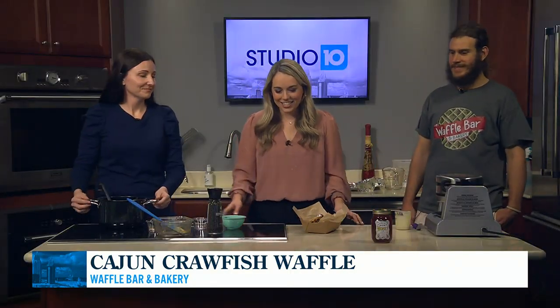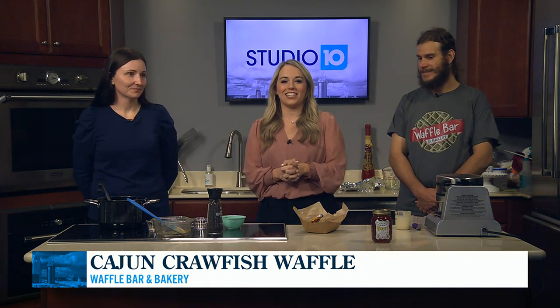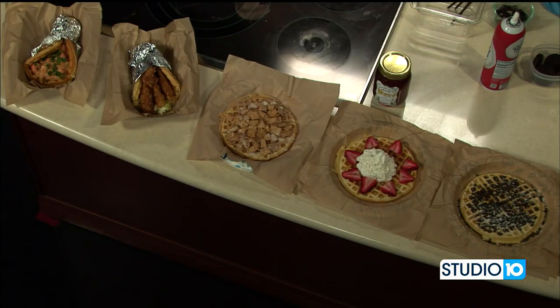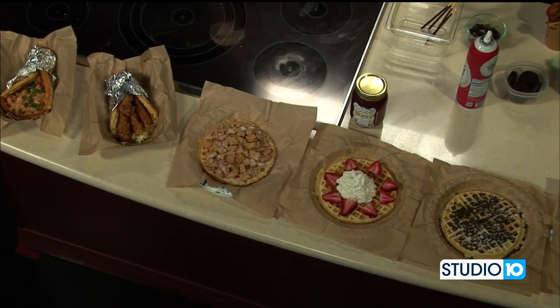That looks great, you guys. When we come back, Joe and Chelsea are going to be testing some of these out, and you guys are going to cook up something really good coming up soon. Yes, we're going to do our sweet waffles in the next segment. So even though it's National Pancake Day, I have always preferred waffles. I think waffles are delicious, so I'm happy to have y'all here today. So now I'm going to make our Cookie Monster Bubble Waffle, which is one of our top sellers. We use the Cookie Monster Ice Cream from Cammie's Old Dutch — get a scoop in that bubble waffle.